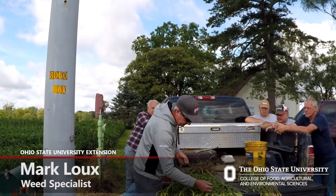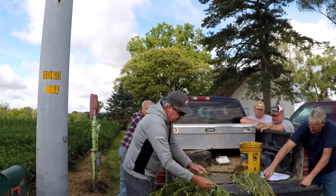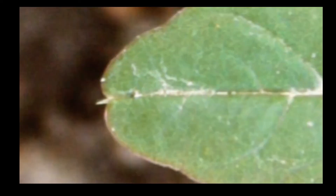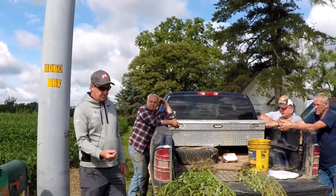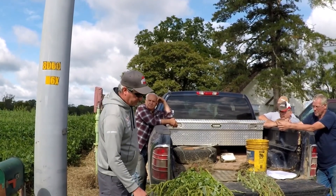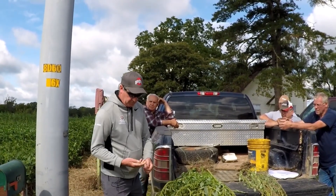Palmer is more likely to have a little notch in the leaf tip with a little tiny hair in it, so that's more likely to be a characteristic of Palmer. The mature seed is small, black, and hard. You can't tell the difference in the pigweed seed — they're all small, black, hard seed.